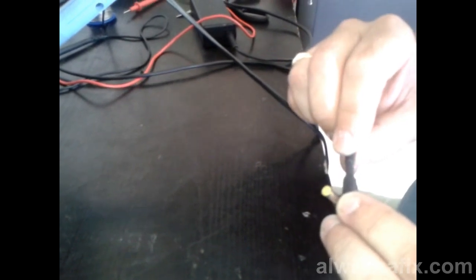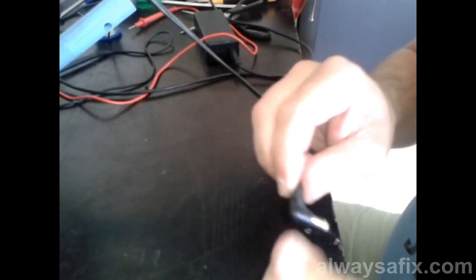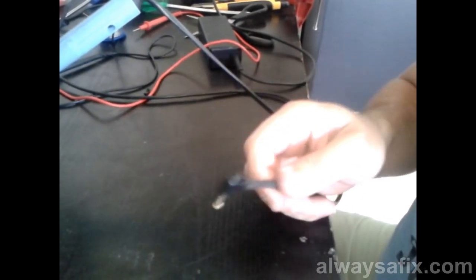This is a quick, easy, cheap fix — and it's permanent, it's strong, it's not going to break again. Thanks for watching and remember: there's always a fix.